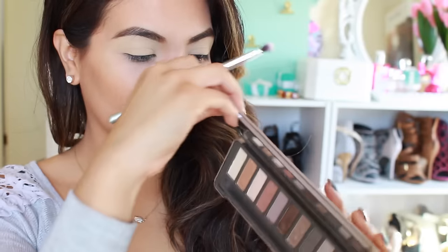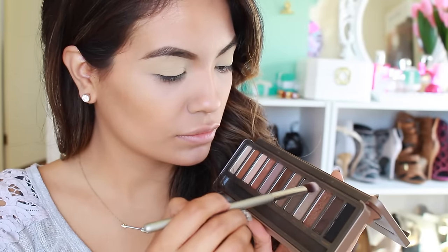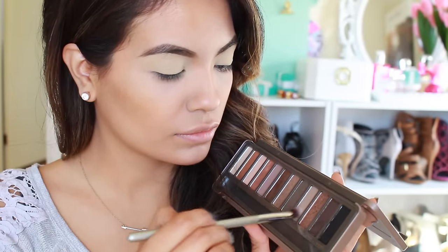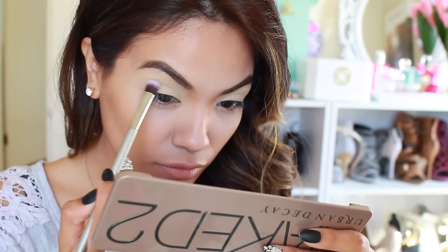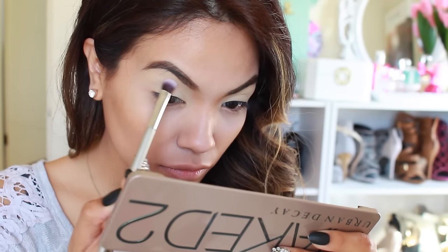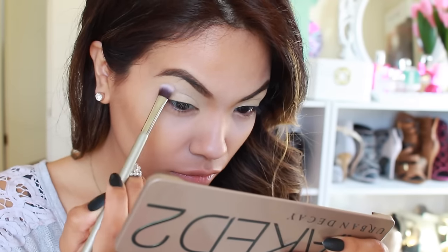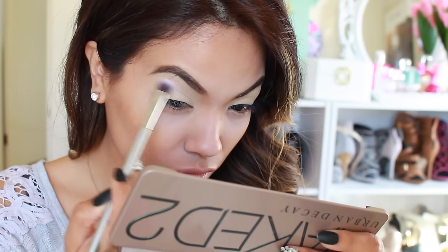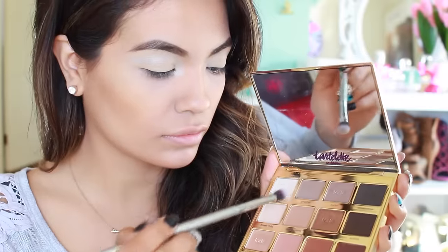For this eyeshadow look, I'm going to be playing around with two different palettes — this one is the Urban Decay Naked 2 palette. I'm going to pick up a little bit of the shimmery color and apply this on the crease of my eye all the way down to the inner corner where my tear duct is, to really brighten it up. You want to start off with the lightest colors first and then slowly intensify the shade, because less is more — build up your darker colors.